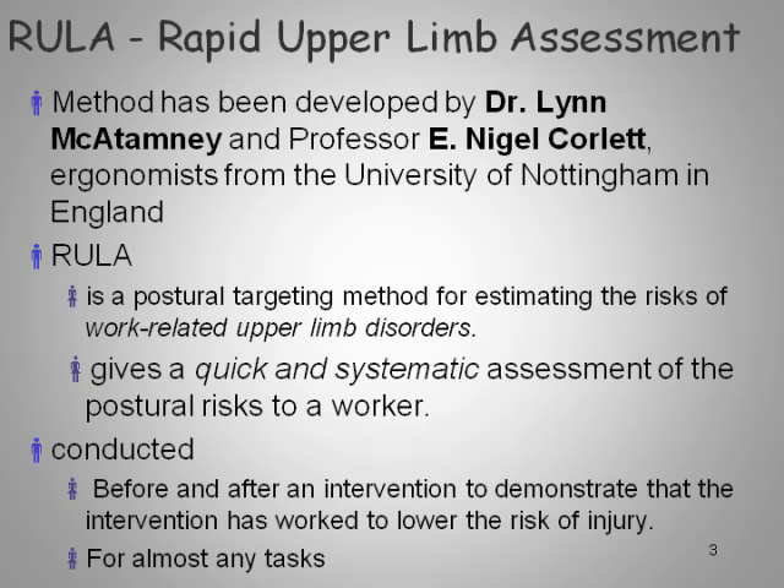RULA, the Rapid Upper Limb Assessment Tool, was developed by Dr. Lynn McApney and Professor Nigel Corlett, both ergonomists from the University of Nottingham. RULA is a postural targeting tool which estimates risks for work-related upper limb disorders. It's very quick, easy, and systematic, and can be used by just about everyone with a minimal amount of training.